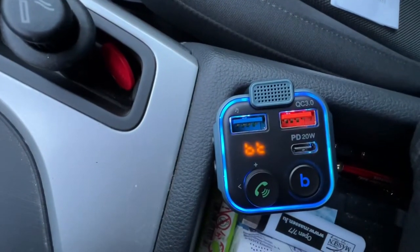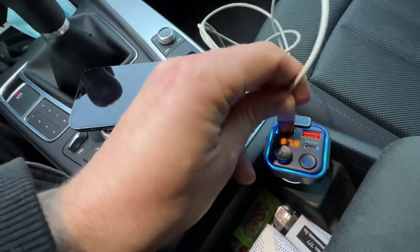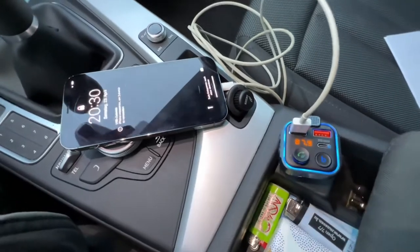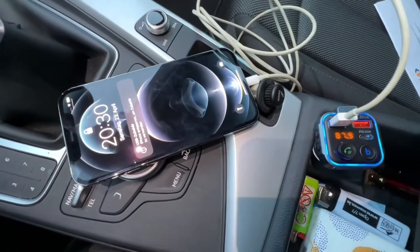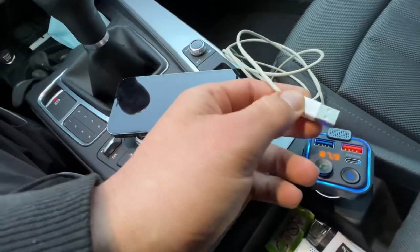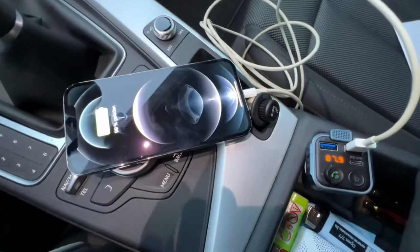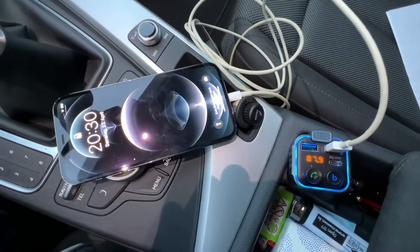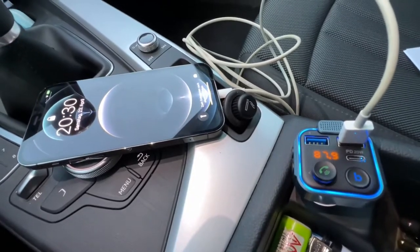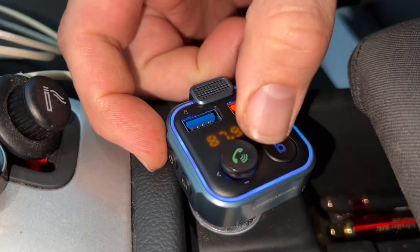It supports hands-free Siri and Google Assistant. The car adapter can fast charge two devices simultaneously via the PD 20W and QC 3.0 port — four times faster than standard chargers. It also features a USB charging port at 5V/1A, as well as a USB flash drive port to play music directly from a USB flash drive.